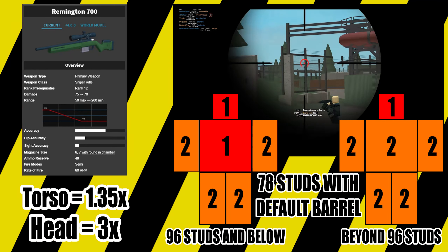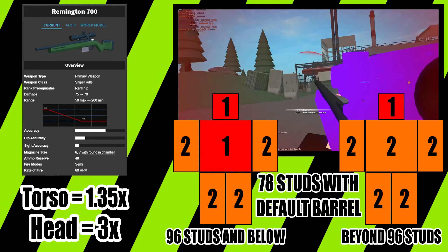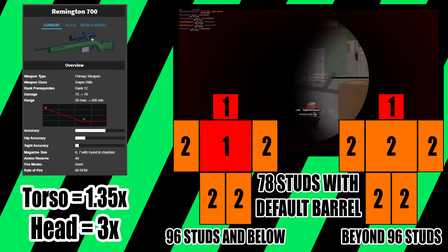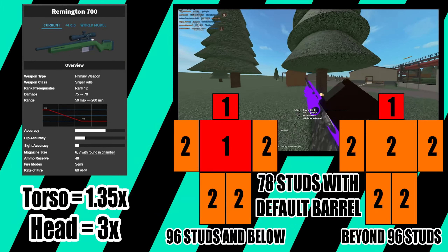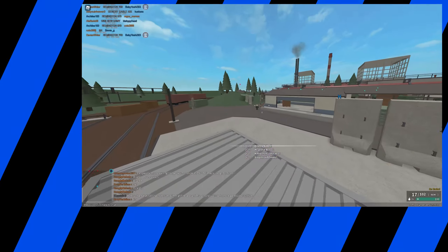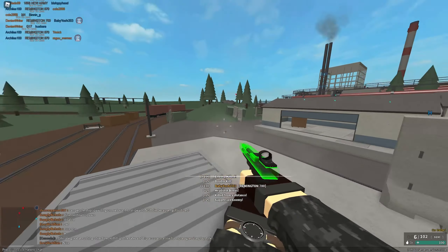The velocity of the R700 is 2650 studs per second and the walk speed is 13.5. When using the long barrel attachment, you get a damage range of 54 to 280 studs and a velocity of 2782.5. This change brings the body shot range up to 96 studs.